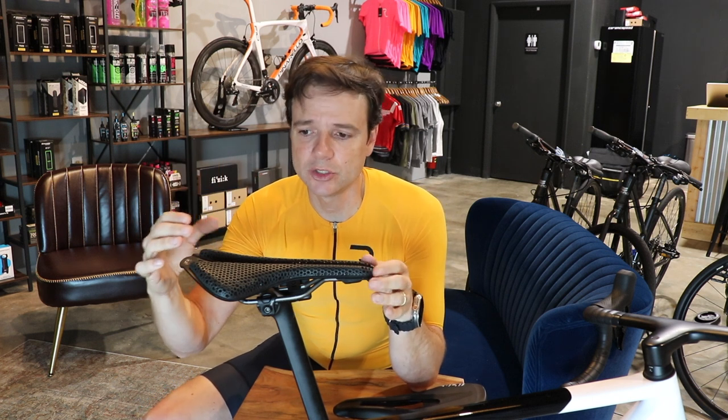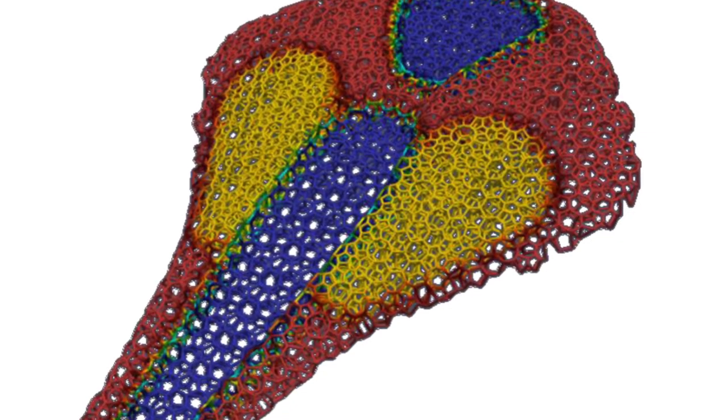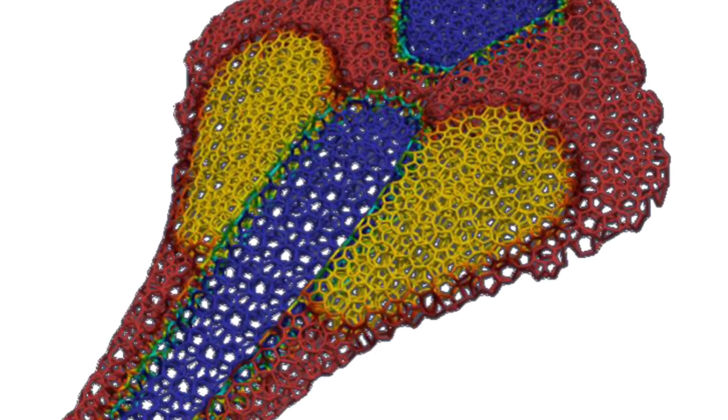With 3D printed saddles, you don't have to go super hard or dense. A nice thing is that you can distribute the density — you can have more threads to make it denser in the middle where your sit bones will be, and on the sides make it softer with fewer threads. They can also print this saddle pretty quickly — in a couple of hours they can print it and test prototypes. They made a hundred prototypes testing different configurations depending on the saddle and types of rides.